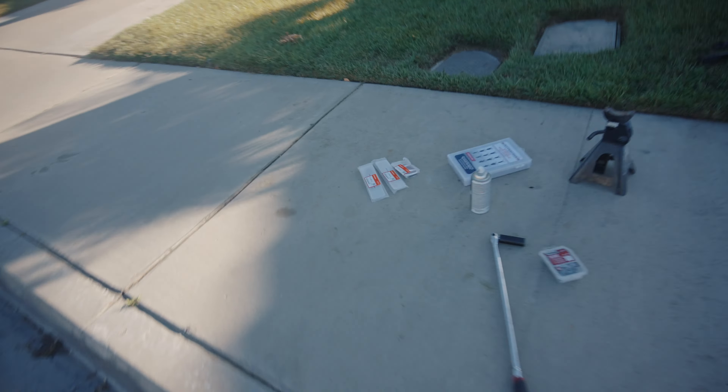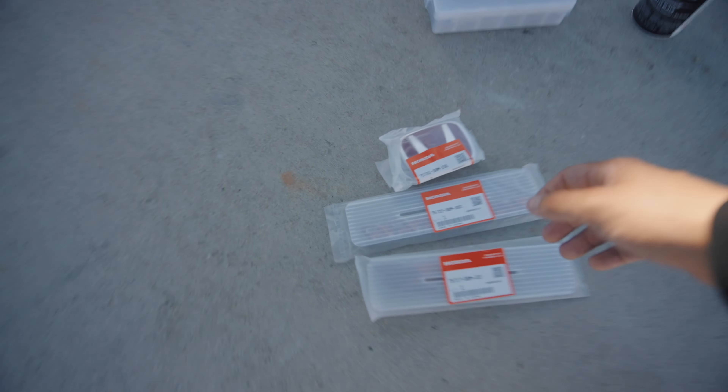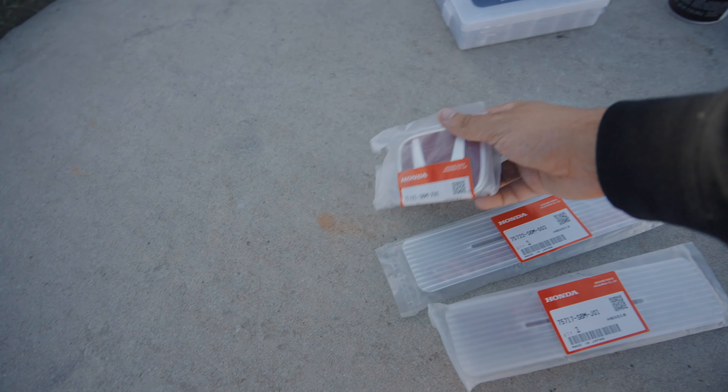Y también, para que se den una idea de lo que se viene, terminé comprando los emblemas originales de Honda.